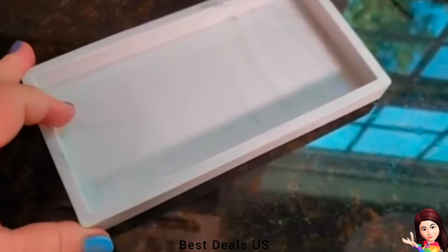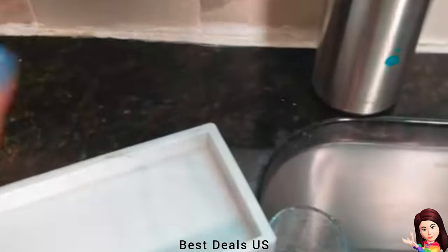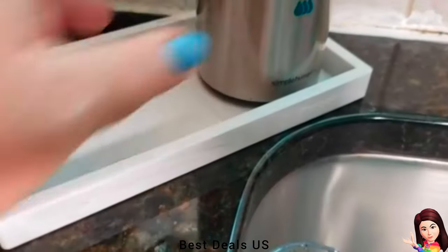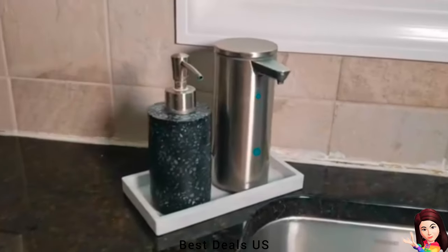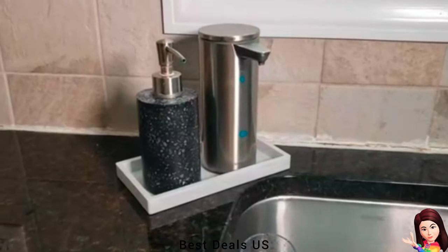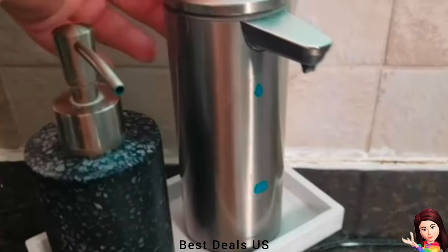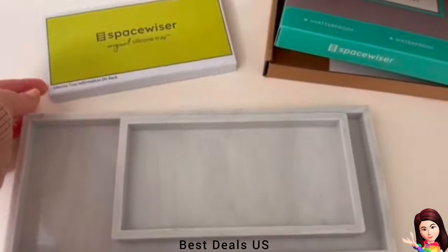Vanity Tray: Waterproof — won't warp, discolor, or peel. Dishwasher-safe and excellent as a kitchen soap tray or marble tray for bathroom countertop areas. The dimensions combined with the gentle, chip-free texture make it ideal as a ring tray, key tray, or trinket tray, because small things need a home too. Keeps even your smallest items stable, easy to clean, and the premium silicone design is slip-resistant.